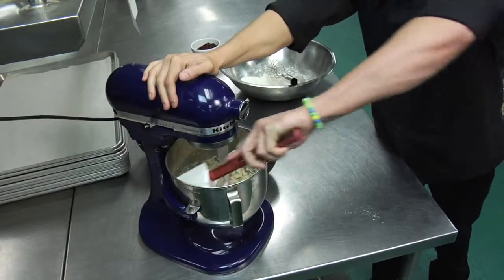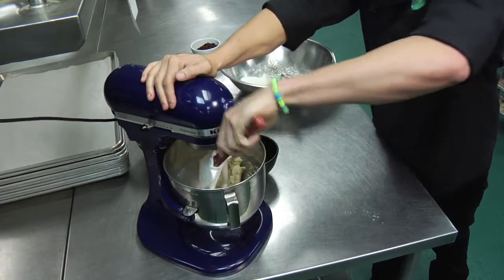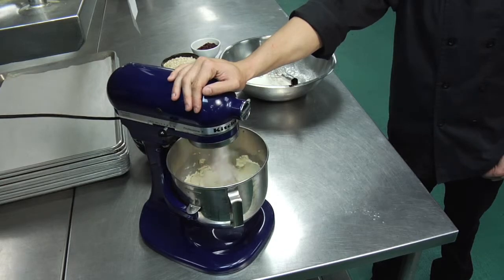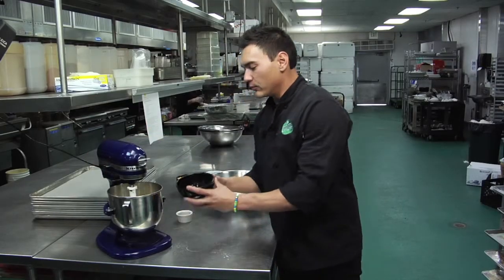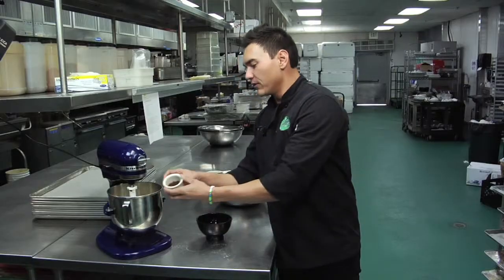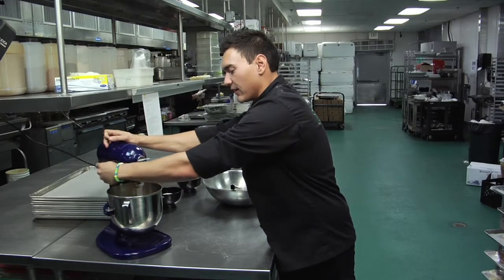I'm just going to shut the mixer off and scrape down the sides of the bowl just so we can speed up the process of the creaming. The butters and sugars are lighter in color now. We can add one egg to the mix and one teaspoon of vanilla extract, and we're going to mix this together just until it's combined.